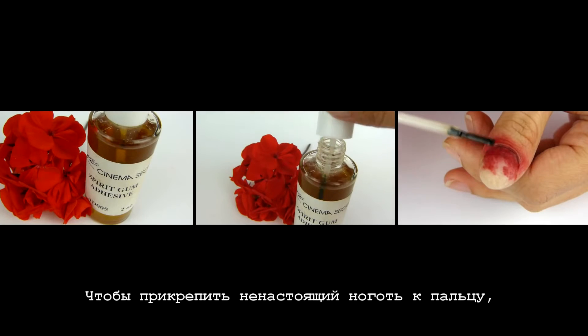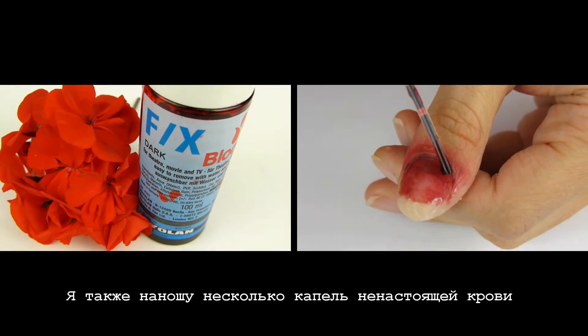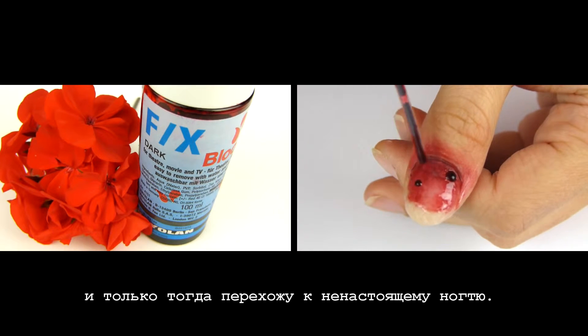To attach the fake nail to the finger you can either use nail glue or a spirit gum adhesive. I also apply a few drops of fake blood and only then move on to the fake nail. And this is how I apply it.